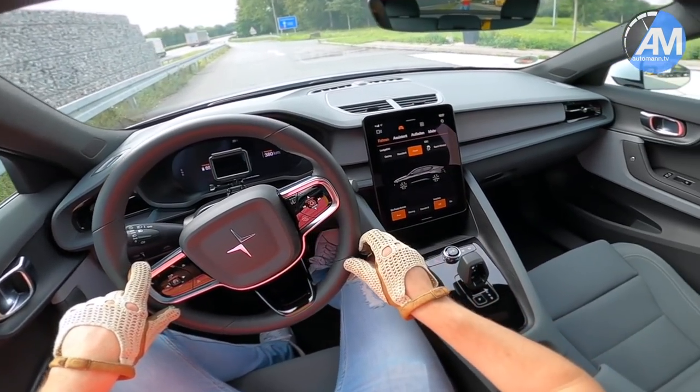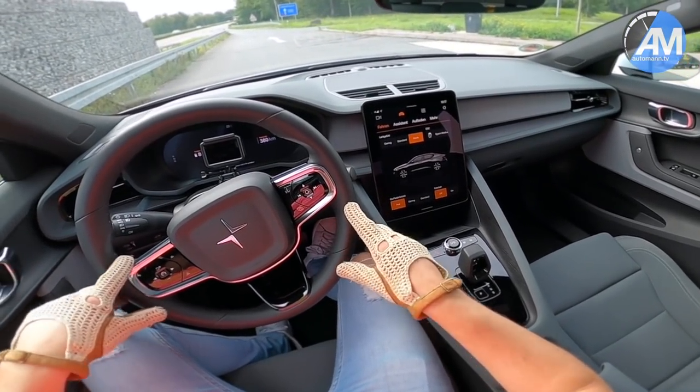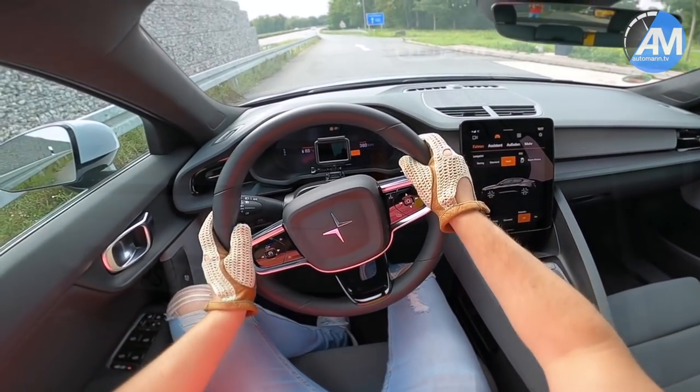So it might reduce speed already before 200 kilometers per hour. But let's still see how fast the car goes and then compare the numbers to other electric cars that we have driven. Let's put everything in the most sporty setting and head out.